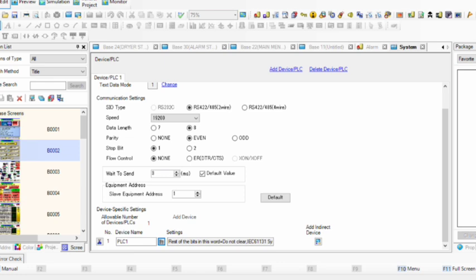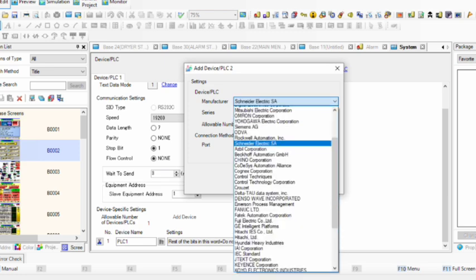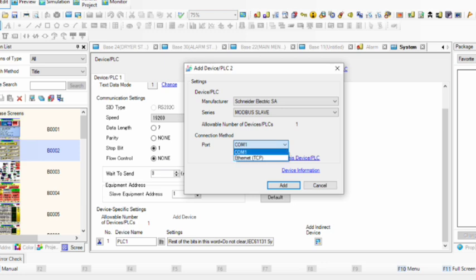If you click on the internal details, do not clear them. Now I will show you how to set up Device PLC 2 if you are using Device PLC 1 for another purpose. Click here, select the manufacturer as Schneider Electric. The series is Modbus Slave. The COM number option is not available here because we are already using COM 2, so COM 1 is the only option.